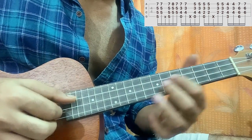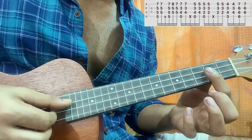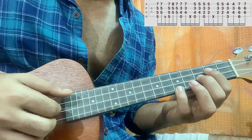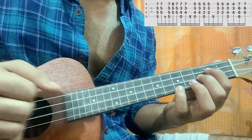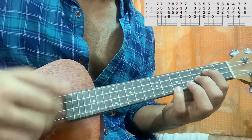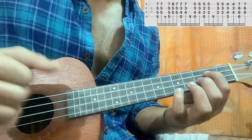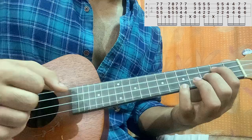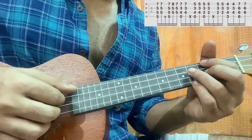Then you go to this chord shape: open top string, second fret on C, third fret on E, fifth fret on bottom string. You play one and two three — just pluck normally — then you play the chord, then three, second fret.